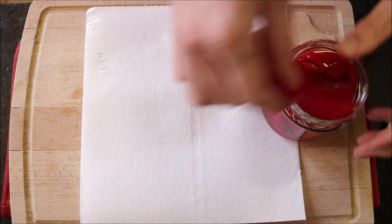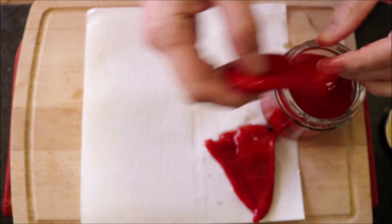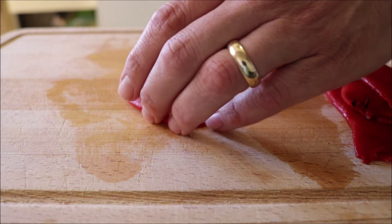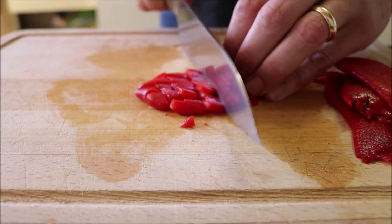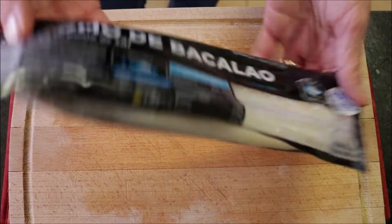Now I'm going to grab four jarred roasted red bell peppers, add them on top of some paper towels, pat them dry, and then roughly chop the roasted red bell peppers.